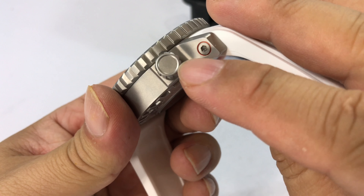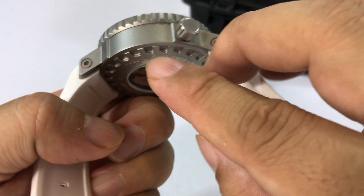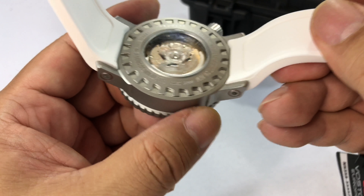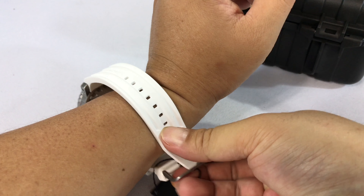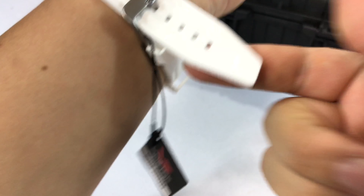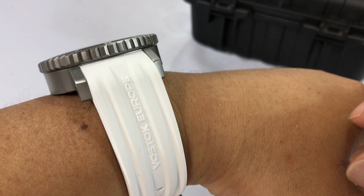No Vostok logo or anything on the crown. There's a little bit of subtlety in the case — the way the lugs are machined from the case makes them look like they are attached, with a little lip before you get to the flat edge of the case. Looks great. For having recently discovered this watch brand and holding it in my hand for the first time, I really, really like it. One thing I noticed is the tip on the silicone band is slightly angled — that's kind of cool.